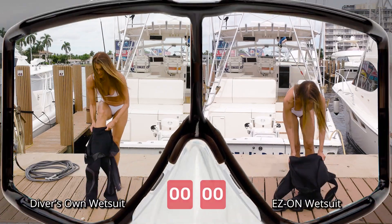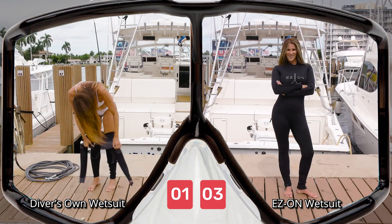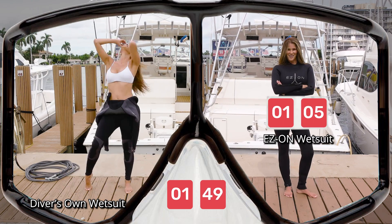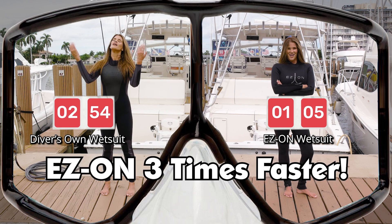We asked divers to let us do a side-by-side comparison of them putting on their own wetsuits and putting on an EZ-On. The results were, let's just say, humorous. Divers were able to put on our EZ-On three times faster than their own suit.